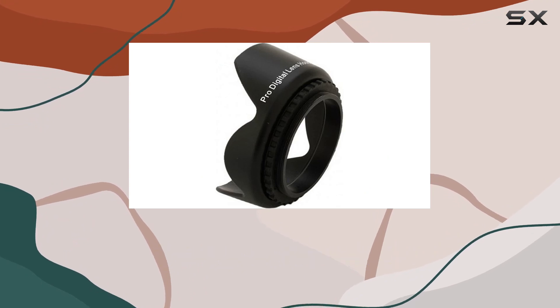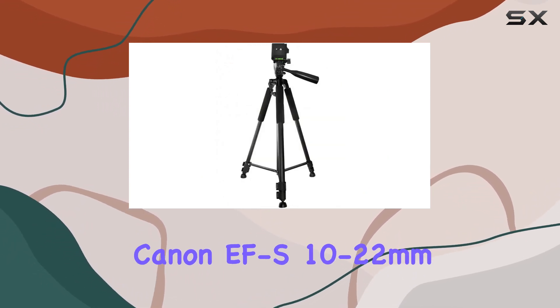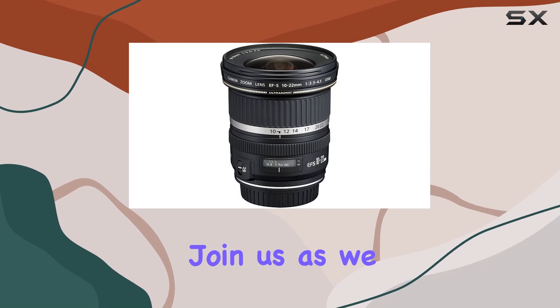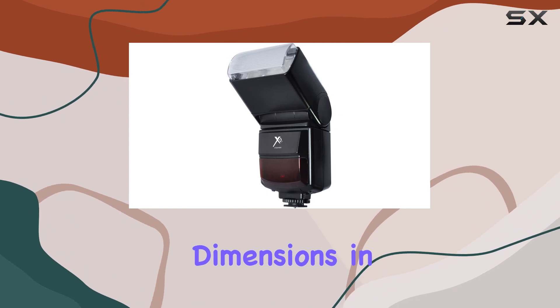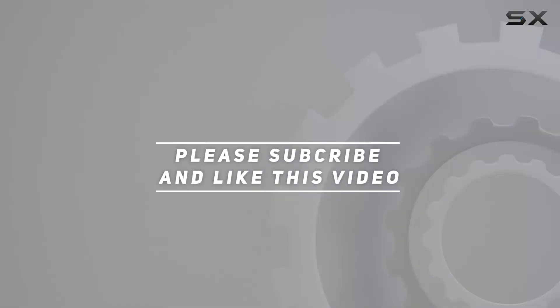Whether you're a seasoned photographer or an enthusiast looking to expand your creative horizons, the Canon EF-S 10-22mm f/3.5-4.5 USM lens bundle is a must-have. Join us as we explore its features and showcase the incredible images it can produce, unlocking new dimensions in your photography. Check out the video description for updated pricing, and thank you for watching.